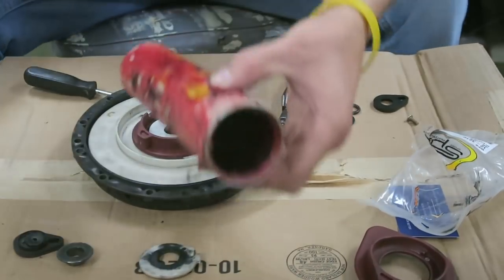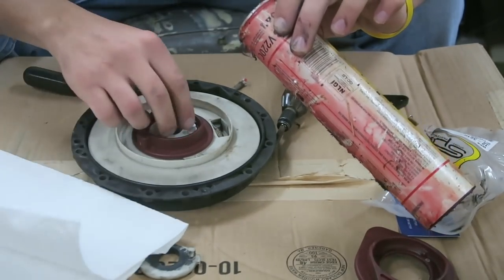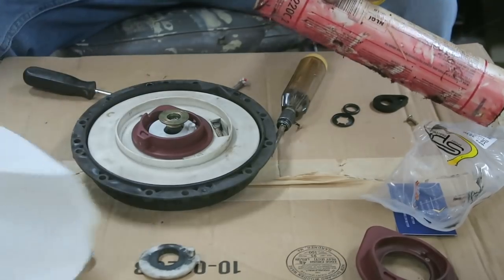I almost forgot — I like to put some grease on this little post under here just to keep things running smoothly. Went out to the shop, got some little extra grease from my used tube, and we're gonna grease it up a little bit.